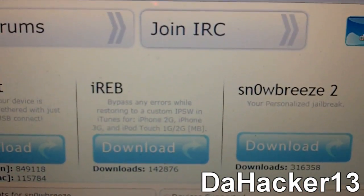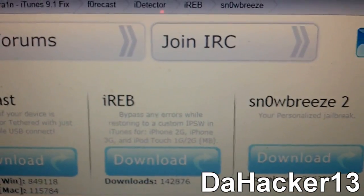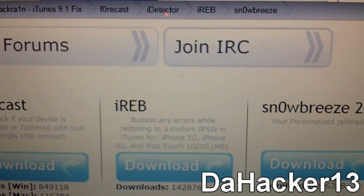SnowBreeze works for the first gen iPod Touch, second gen, and third gen — so it works for all iPod Touch models except the iPod Touch 4G, and all iPhone models except the iPhone 4.